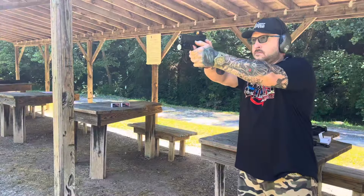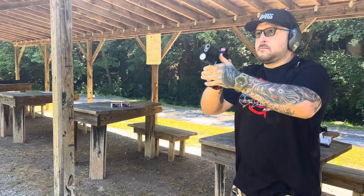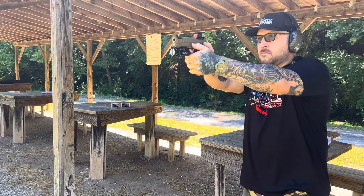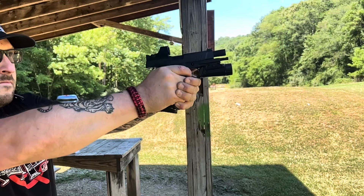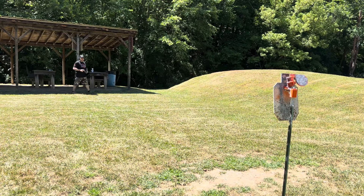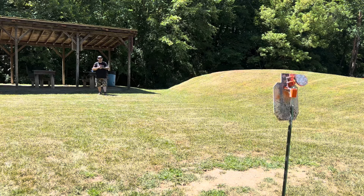I wanted to make these ports a little bigger to see how far we can take it. So far, so good — they both seem to be running really accurately and really well. I think it's a really good comparison at this point. Here's the Mach 9. We don't want to keep it too long, so we're just going to see how fast and how quick you can transition stuff.